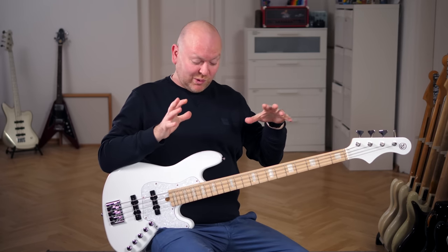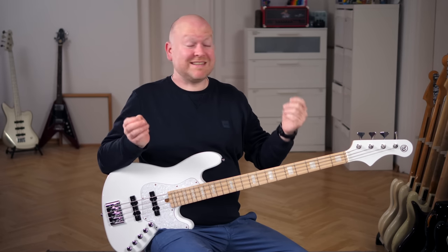If you're looking for a 4-string that combines the best of the old and the new on a budget, then this video is for you.